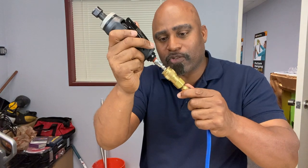Hey guys, welcome back to the Calibrate Tools DIY channel. Today we're going to learn how to use a die grinder to open up those holes.